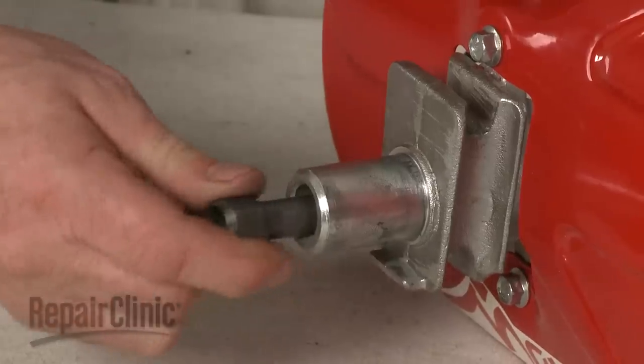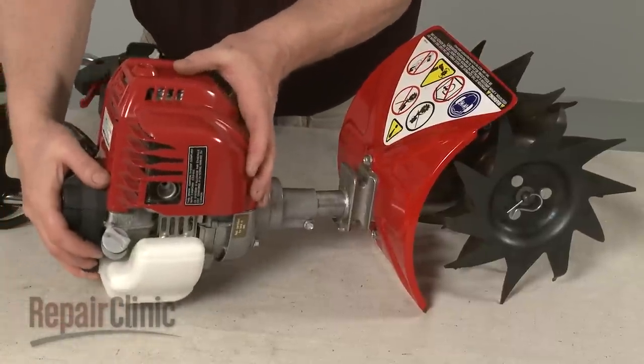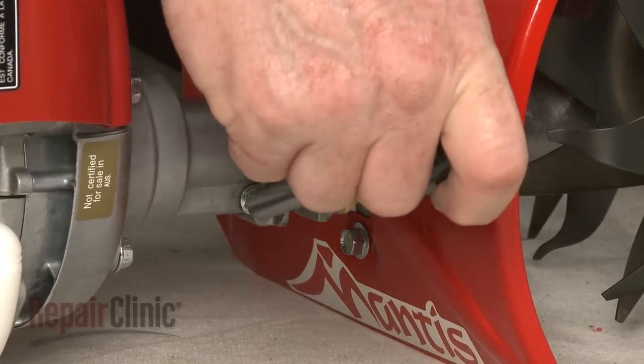Confirm that the drive shaft is fully seated, then insert the transmission housing into the engine flange, making sure there is no gap. Tighten the bolt to secure.